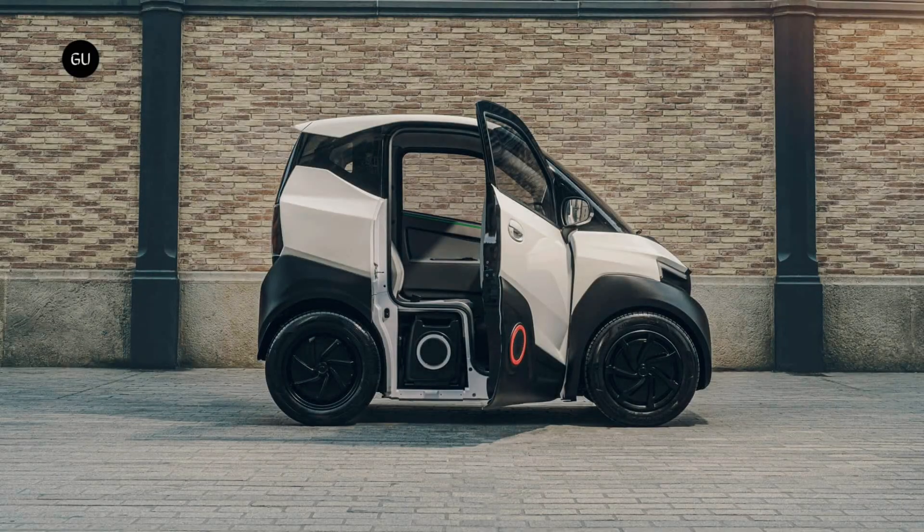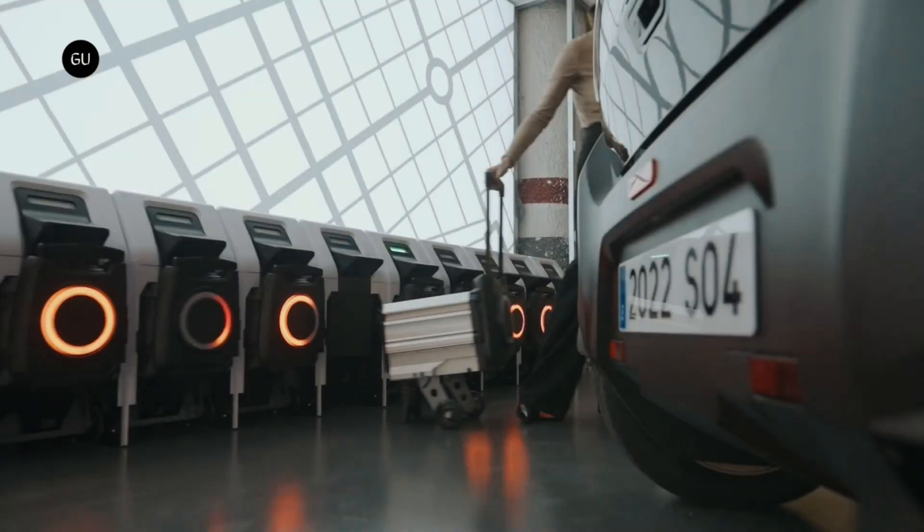Pricing starts at roughly $7,000 for the S04 without batteries. A monthly subscription is required to use the swap stations, while owning the microcar and the batteries will set you back about $10,900.